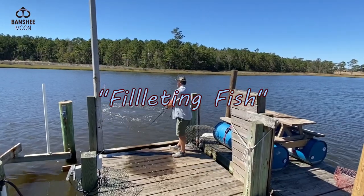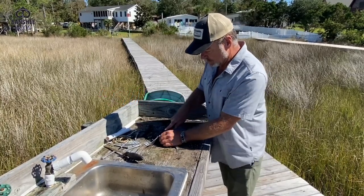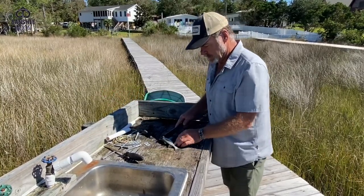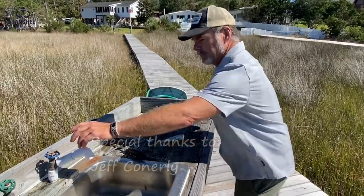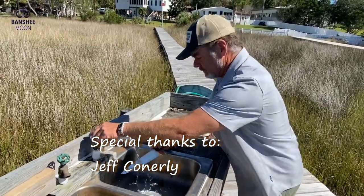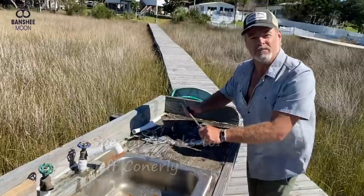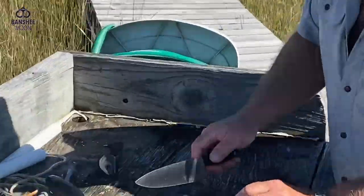Right here I have a mullet. I'm going to quickly take the head off of this mullet so it doesn't suffer. And there we've got a mullet ready to fillet. What I see happening mostly when people fillet fish is they leave a lot of meat behind.